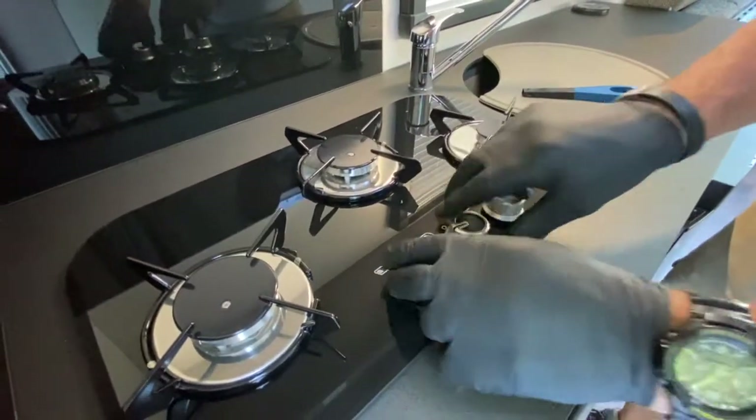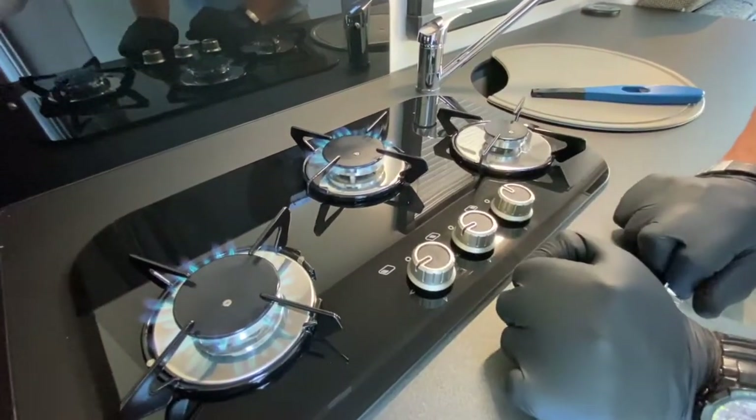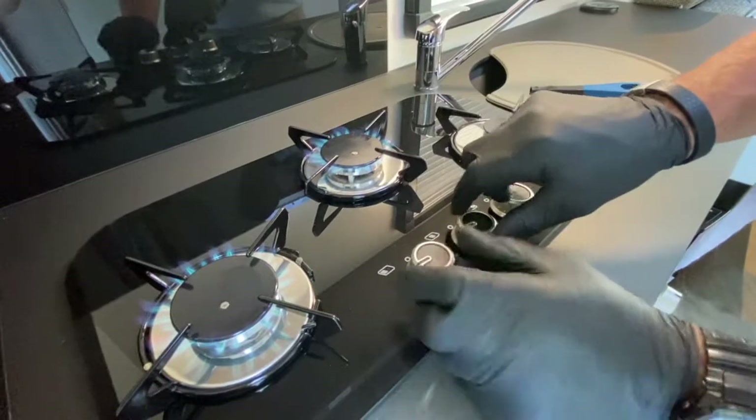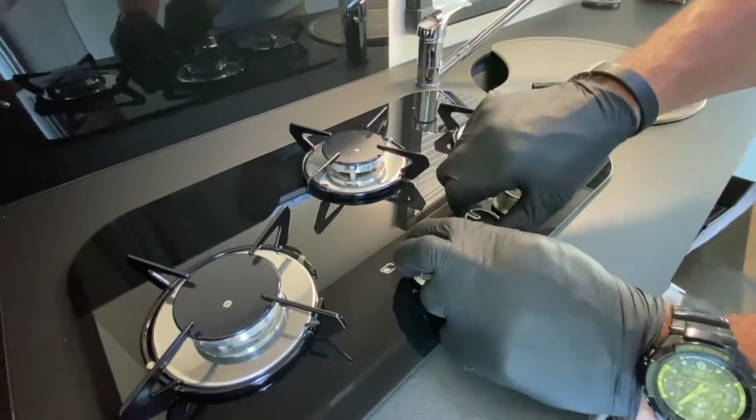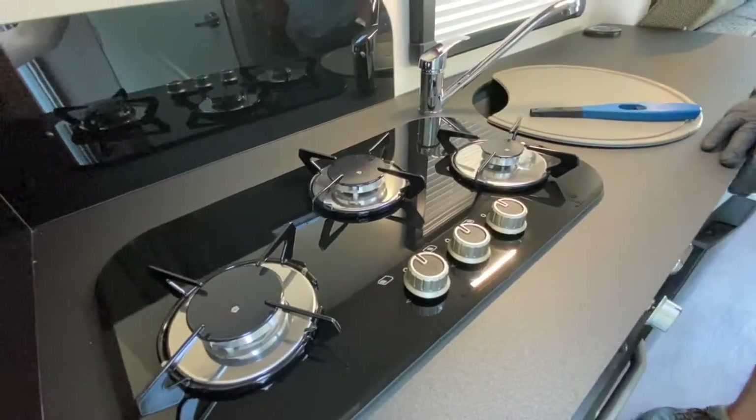The same applies to the other two rings — they're slightly larger in size. Once you've got them ignited, just keep them depressed for a few seconds, release, and there's the low settings on those particular items. So that's the three-ring gas burner hob.